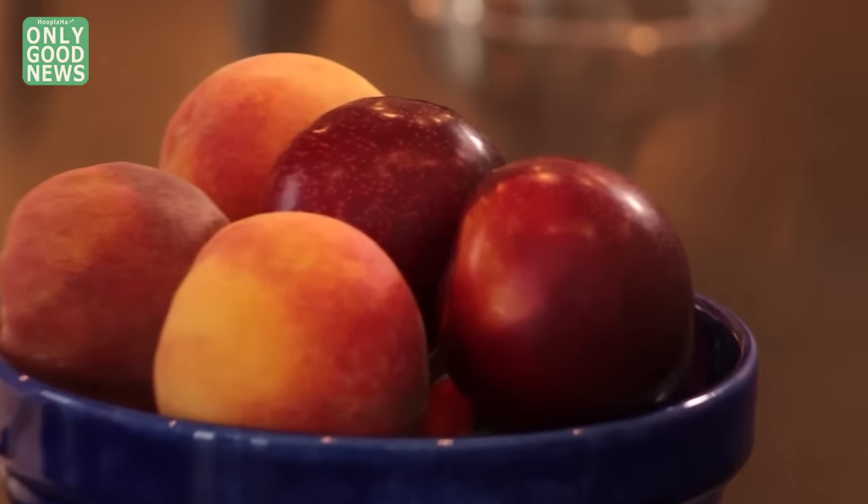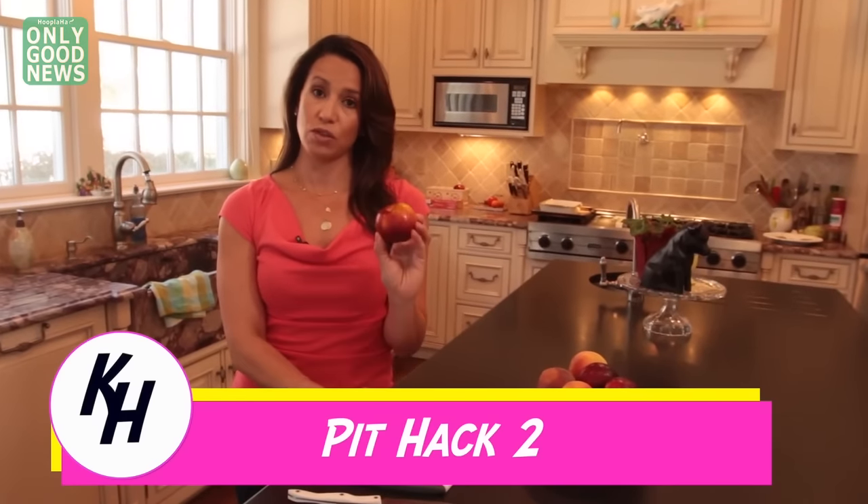Do dates and beer go together, I wonder? Continuing with our theme of de-pitting things — here is a stone fruit, otherwise known as a nectarine.